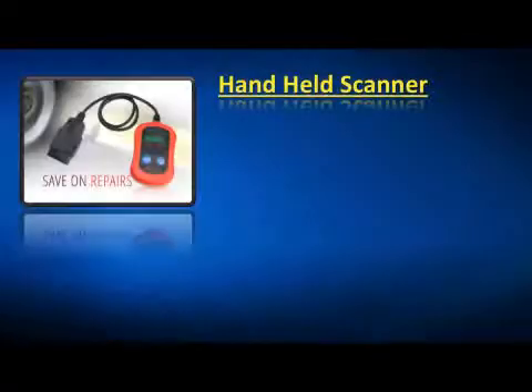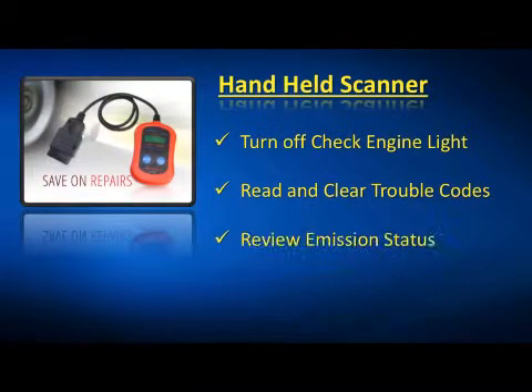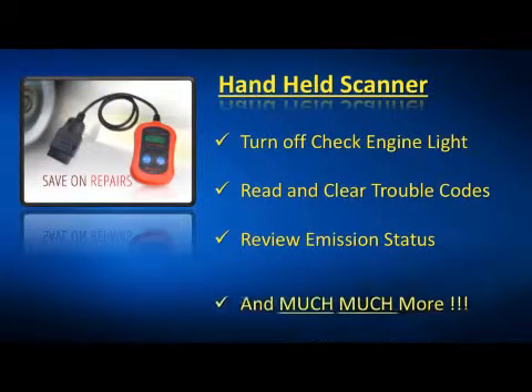For a quick check, we've included a code reader auto diagnostic scanner. It will turn your check engine light off, read and clear the codes, review the emission readiness status, and much more.